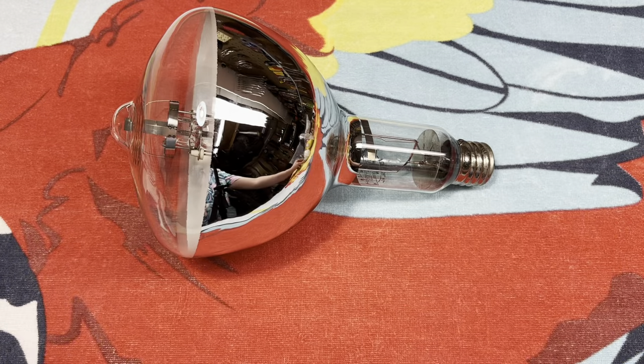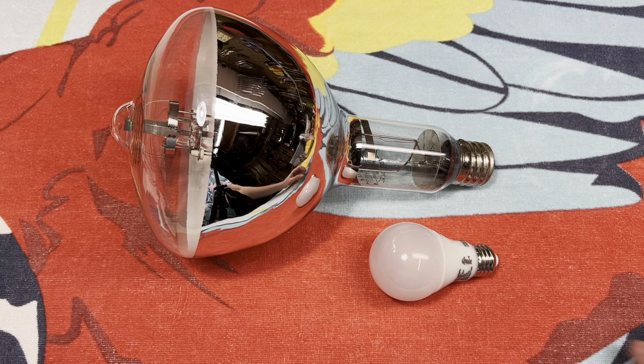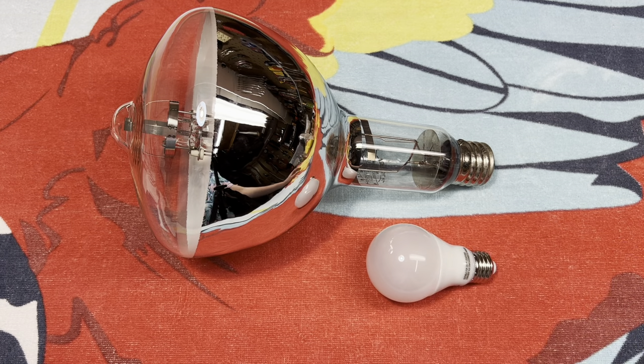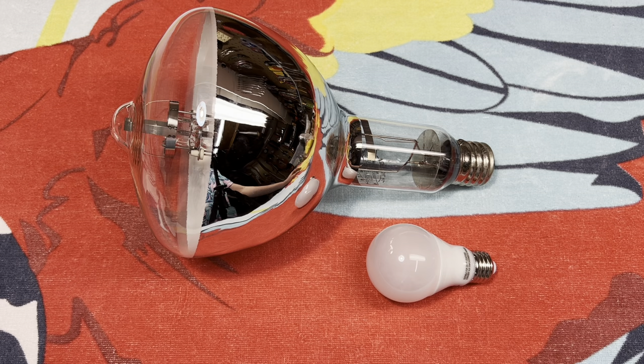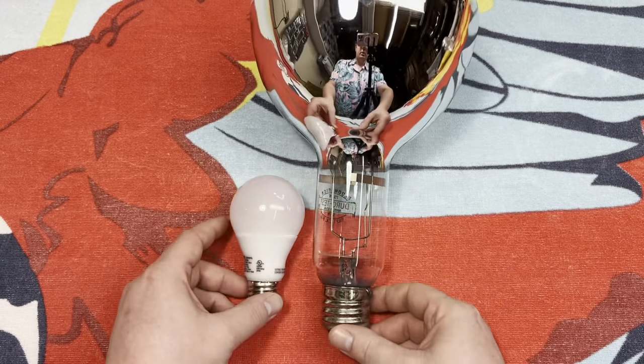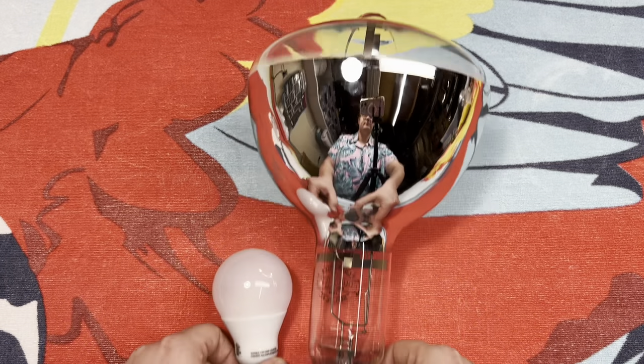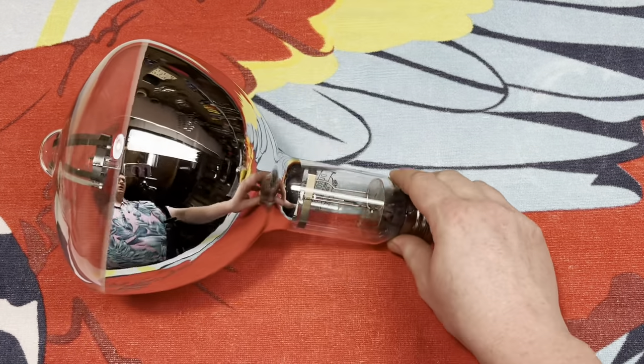So, what do we have to compare this to? Well, here is a standard A19 bulb — it's a LED, naturally. Everything is nowadays, but still the same size. It's bigger.